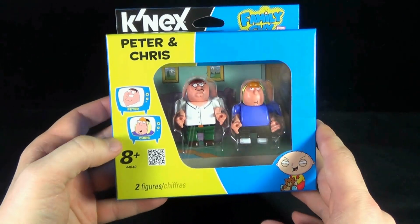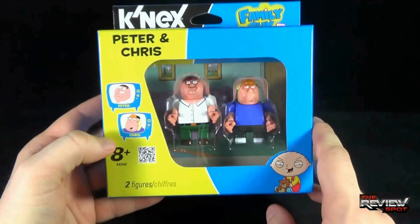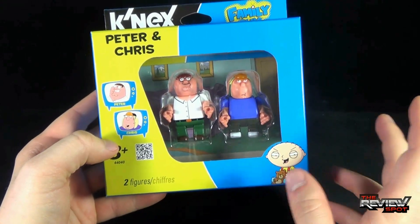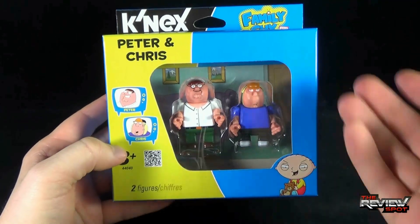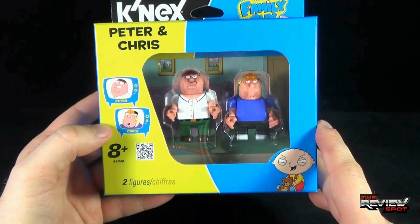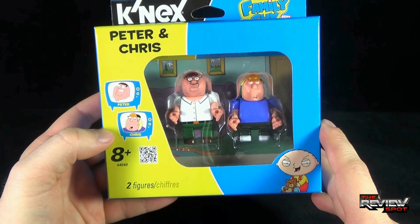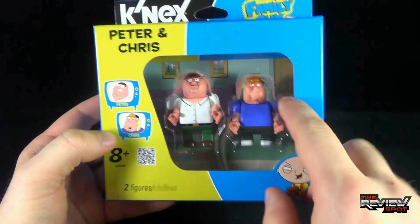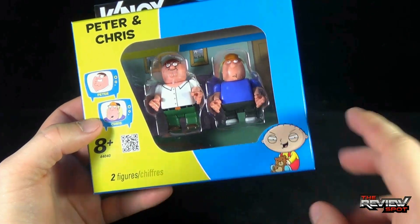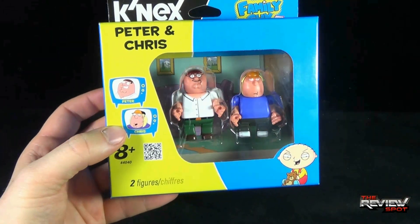A new property that K'nex has now acquired — I'm so thrilled to see that they're now producing Family Guy pieces. Along with the building sets that we're going to be having a look at in a series of videos, they are also producing 2-pack figures. This particular 2-pack features Peter Griffin and Chris, but there are other figures to choose from. Recommended for ages 8 and up, there's a picture down below of Stewie Griffin.